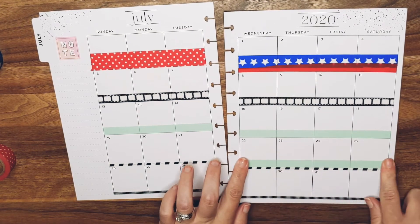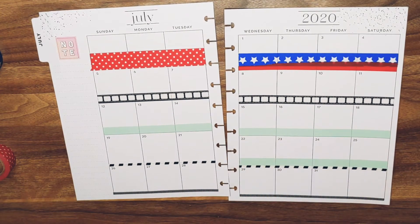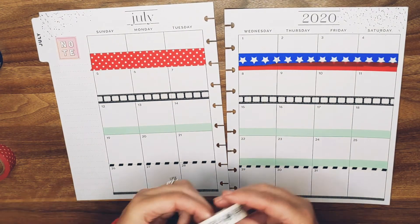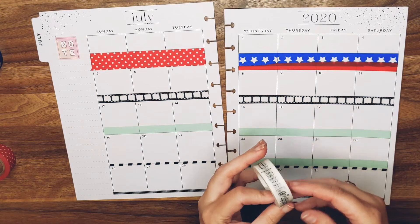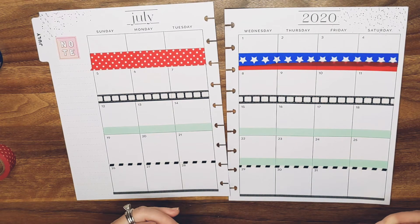That's going to be Tiffany's. I am going to use this washi — this is some that Britney gave me, it's got music notes on it. And I'm going to put it on top of the Tiffany blue for Elvis.